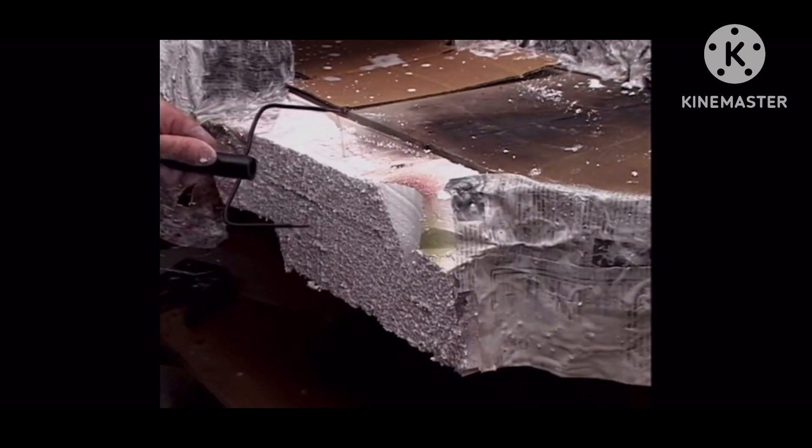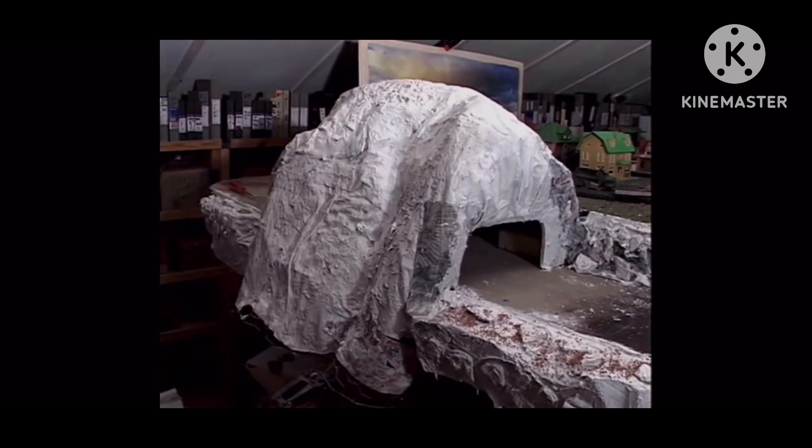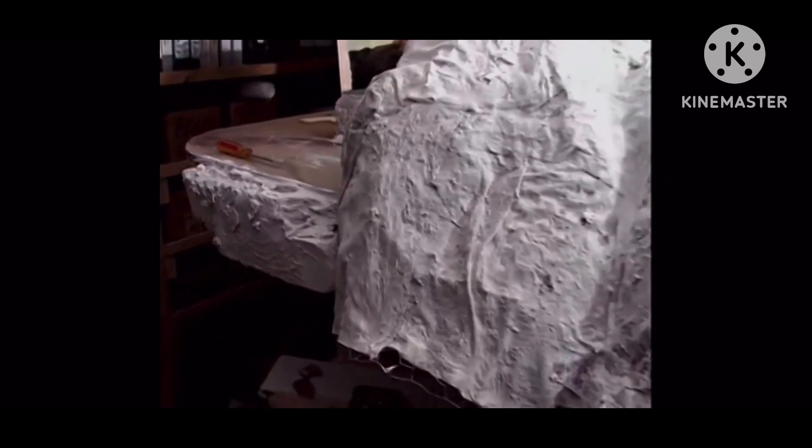We glued three-inch thick styrofoam to the edge of the table, then shaped the styrofoam with a hot knife. Now our mountain tunnel is ready for painting. It's fun working with this plaster, as you can't make a mistake. Mountains and rocks come in every shape imaginable.